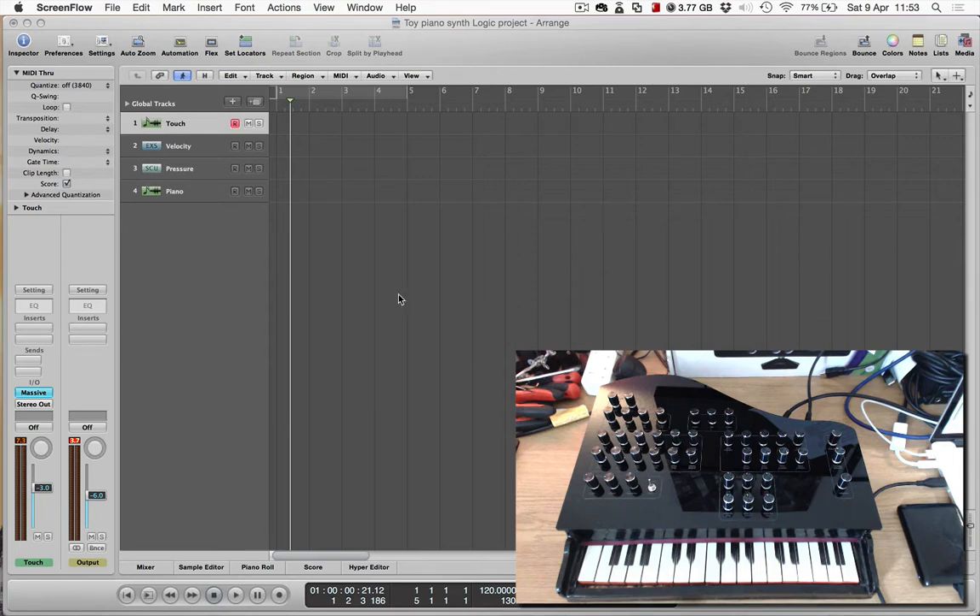Here I've got Logic Pro open and I've got the synth connected to it. First I'm just going to show how the keyboard can trigger standard notes — these aren't velocity-sensitive. The keyboard controls you can see here on the synth control what MIDI notes are sent out. Here, this was a major pentatonic scale.